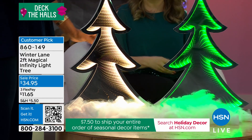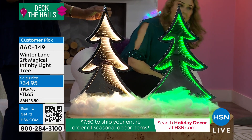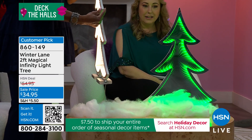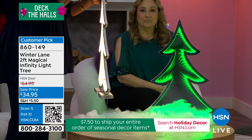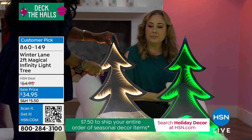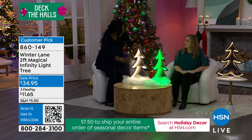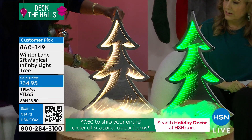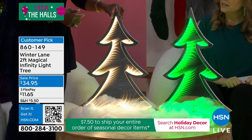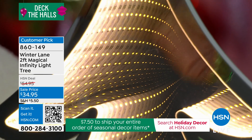Are these plugged in? They are plugged in — they have a clear plug. Here's the cool thing: they're two feet tall, but look at this — this is only about an inch thick. They stand two feet tall, about an inch in width. We have some LED lights, really tiny, going all around the frame of the tree.